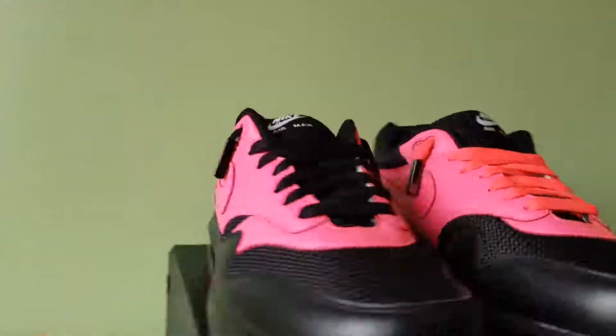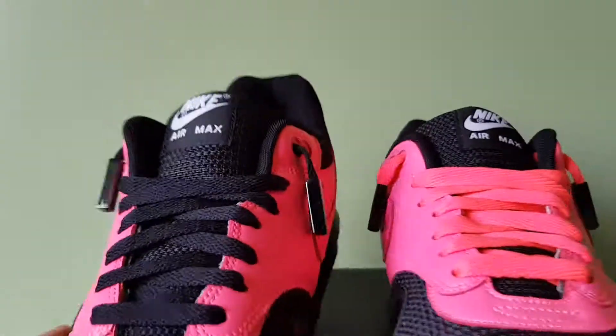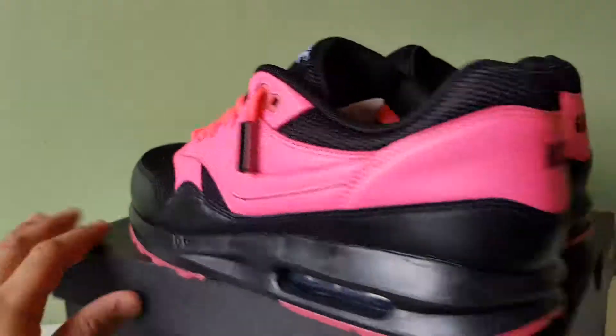So these are my Nike IDs. I don't like how it's white on the logo, but it is what it is. Pink and black was the colourway I went with, and I think they look alright.